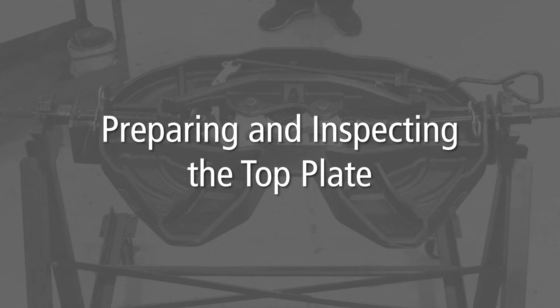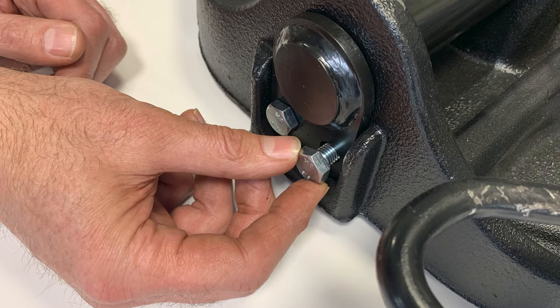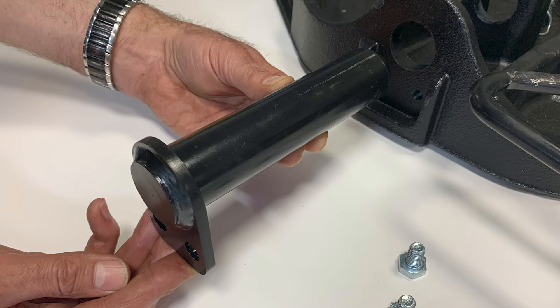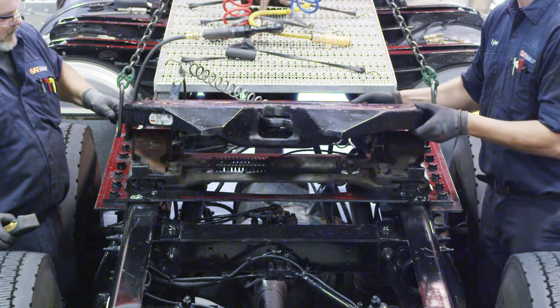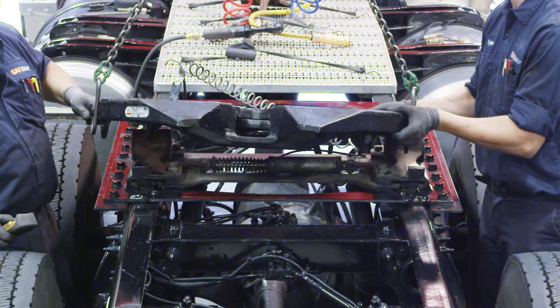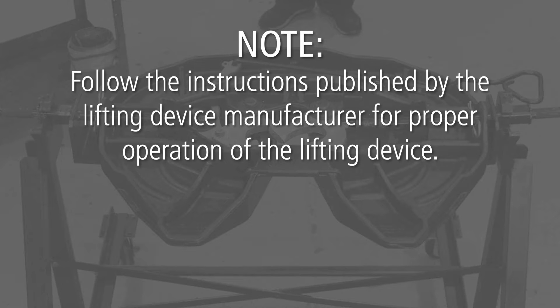Preparing and Inspecting the Top Plate. Begin by removing the top plate from the mounting base. Remove the bracket pin retention bolts from both sides of the fifth wheel top plate and discard. Using a pry bar, pull the bracket pins out of the fifth wheel top plate and set aside. Using a lifting device capable of lifting 500 pounds, remove the top plate from the mounting base and place it on a flat, clean working area or rebuild stand. Follow the instructions published by the lifting device manufacturer for proper operation of the lifting device.